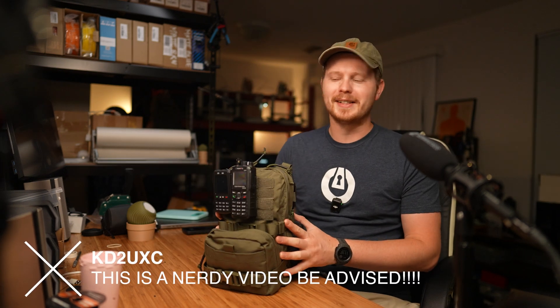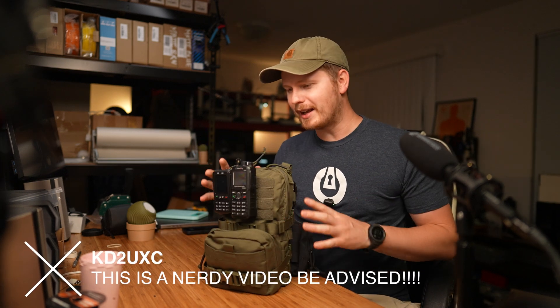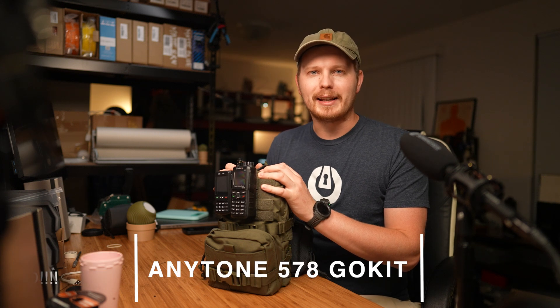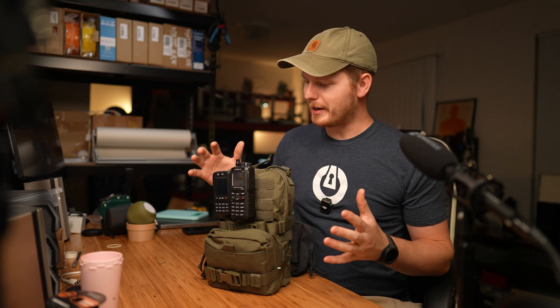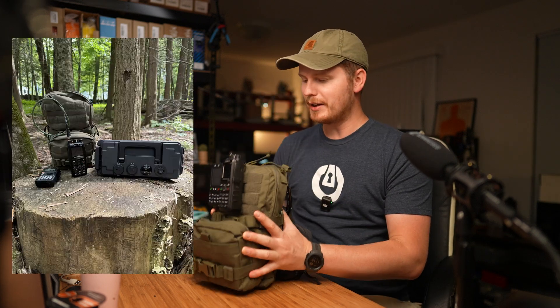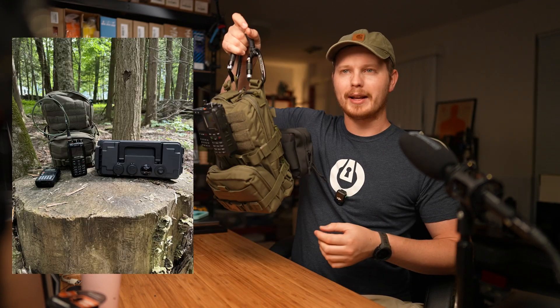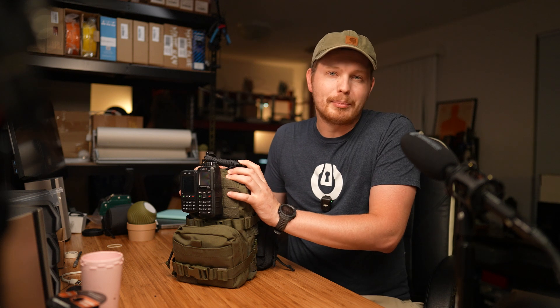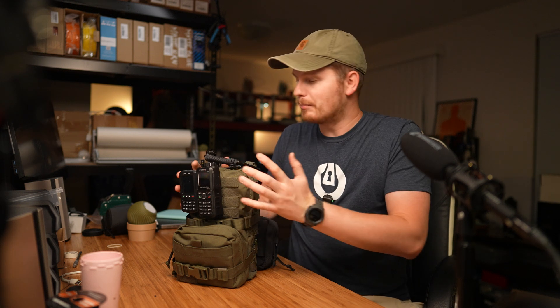Hello friends, KDTUXC here. My name is David and today I want to go over my AnyTone 578 DMR VHF UHF radio kit and everything that's in here. I have everything that I need to hit repeaters locally and then go out wherever I need to and hit any repeater around and make some simplex contacts if needed. Let's get into it.